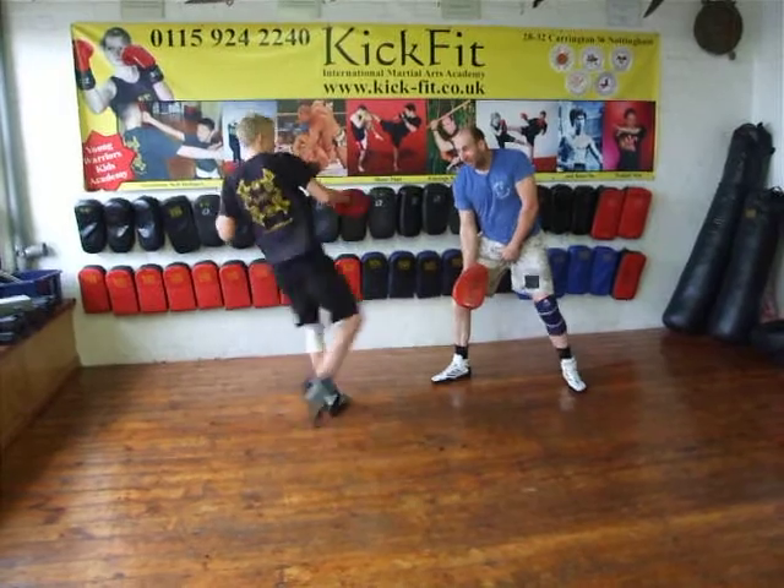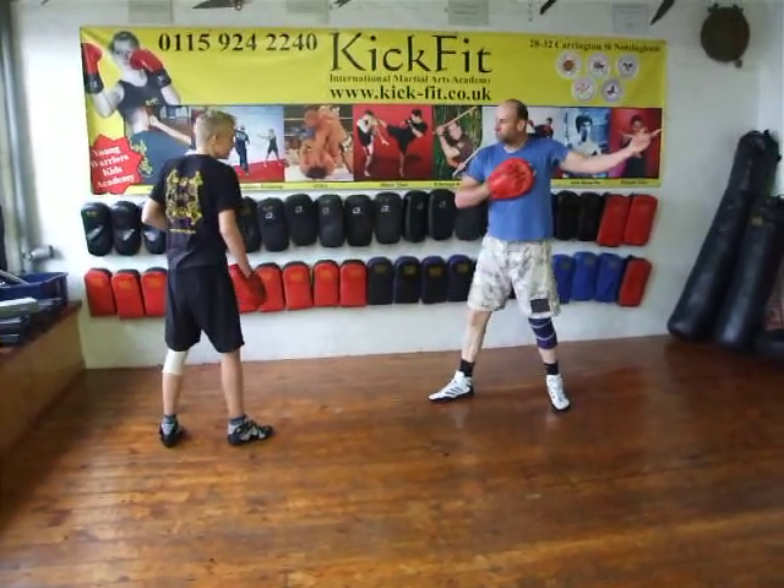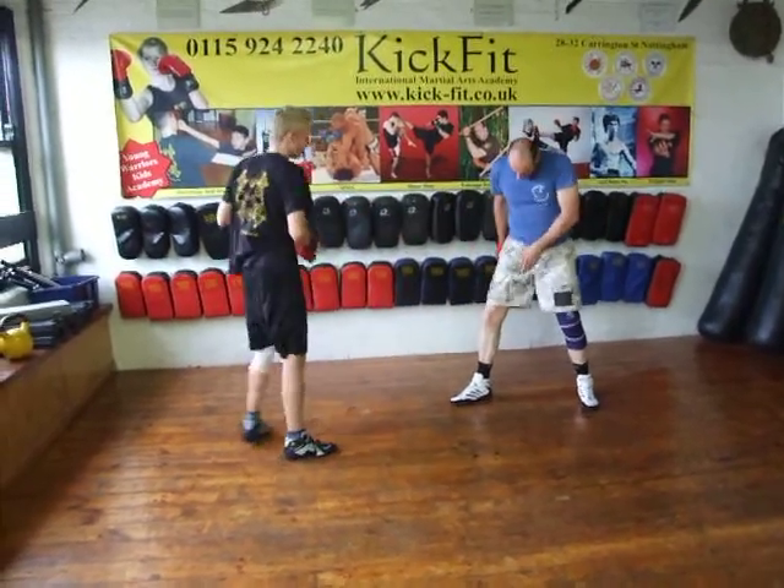And you go low, and then high. Now you've got a box on, so I'm holding it. Lift the knee, hand across the chest. Try again — hand across the chest — and that was right there.